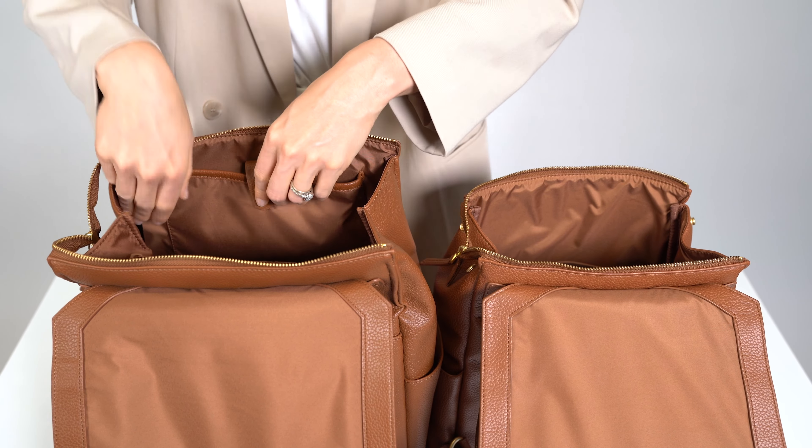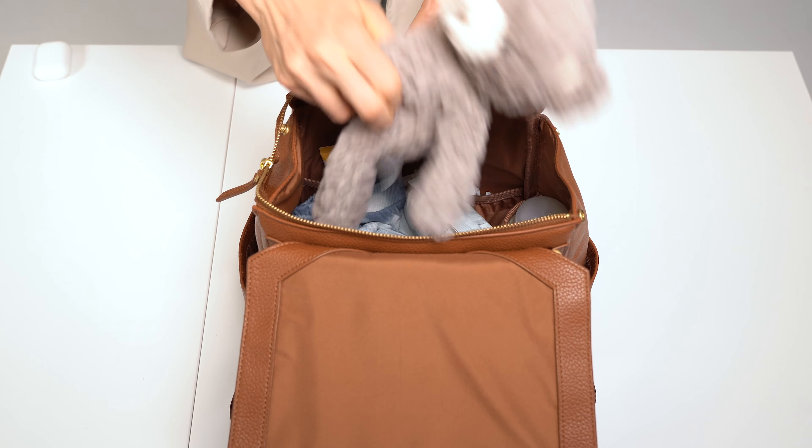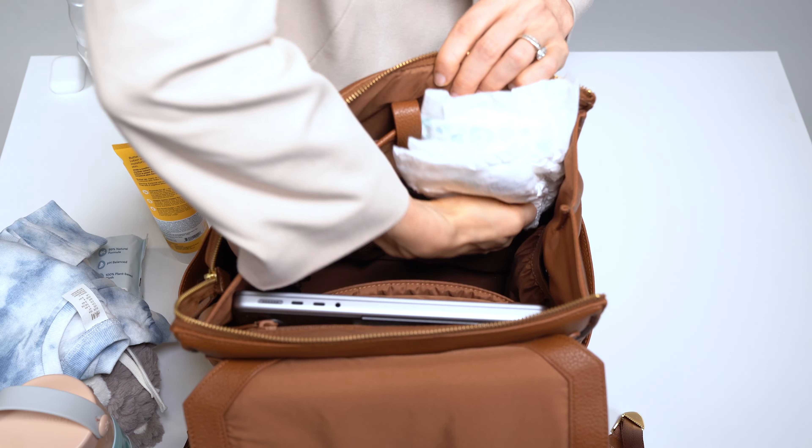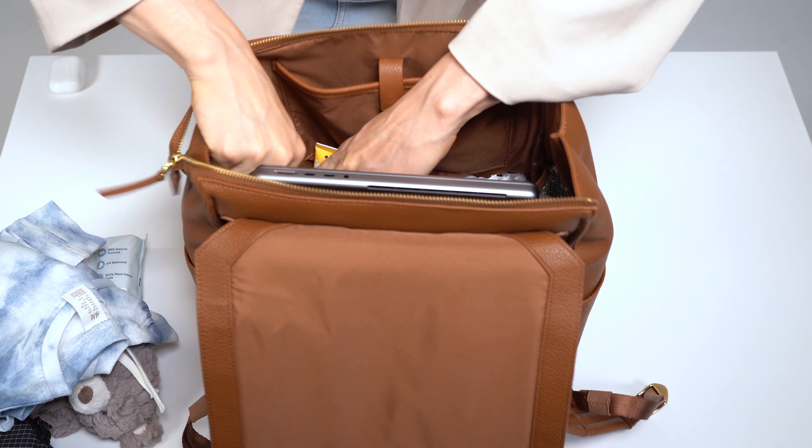Both bags have insulated bottle pockets, but inside the Mini II there are three elastic nylon pockets for organizing diapers and wipes. The Classic II has four elastic pockets, two of which are made of mesh to keep items visible.